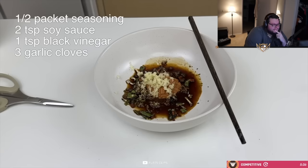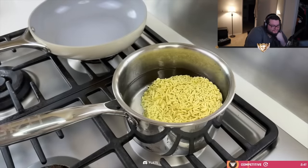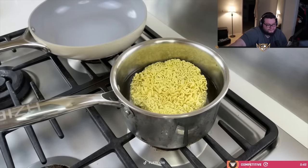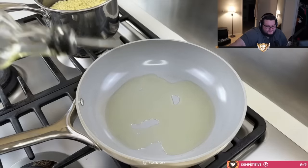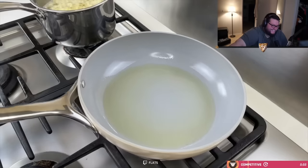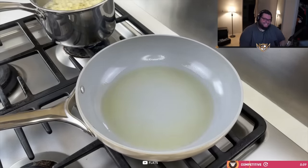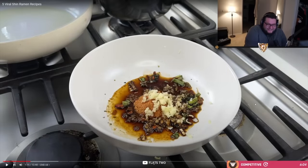Once we have all the ingredients ready, we'll move on to the stove. I always put my instant noodles directly into cold water because I feel like it hydrates faster. Plus, I don't think putting it in after the water boils makes it any healthier. While the noodles are cooking, we'll heat up about two tablespoons of oil. Any type of oil should work except for Jamie Olive Oil.